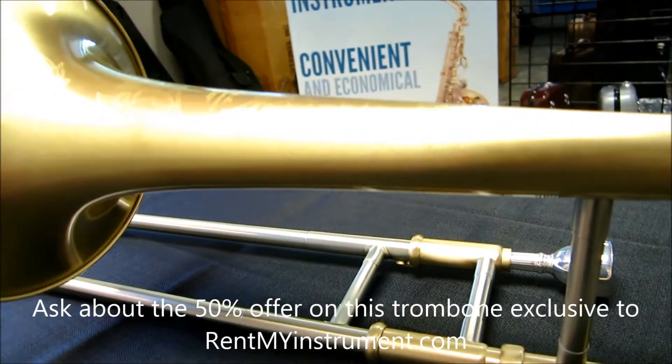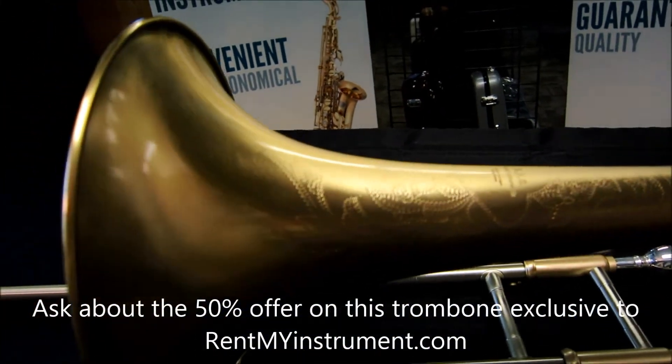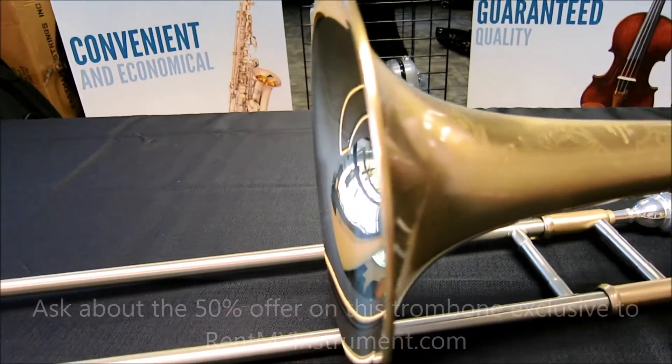Additional features include a yellow brass tuning slide, a lightweight satin finish, and a deluxe hard shell case with a mouthpiece.